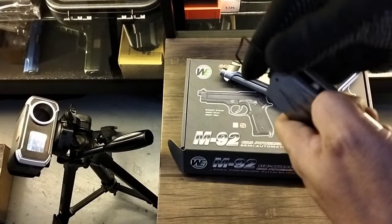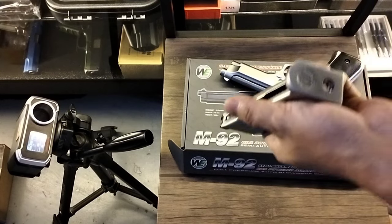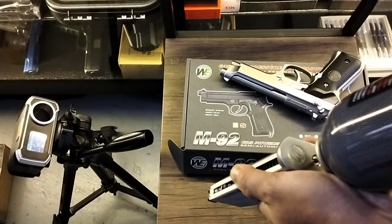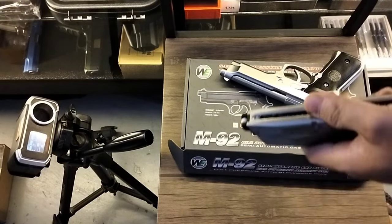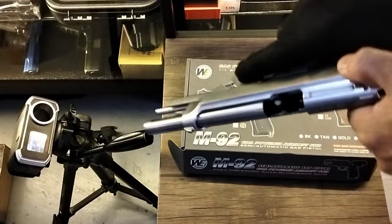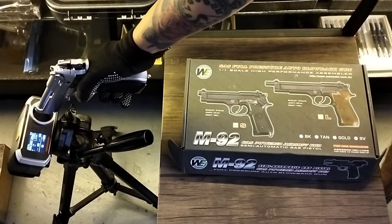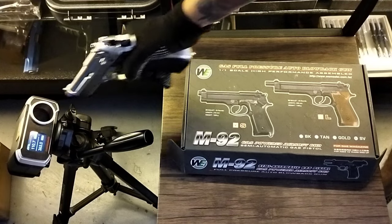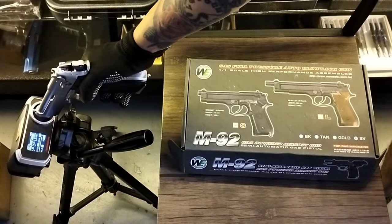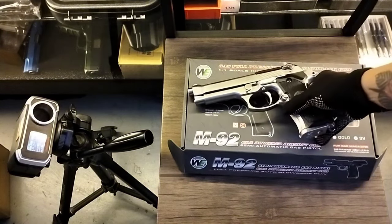Load 12 rounds. We'll use three BBs for the chronograph. For loading the gas, hold inverted for three seconds — one, two, three. Now let's test it. Okay, firing. 363... 363... 363... one more — 354. Okay, 363 FPS. Malakas!